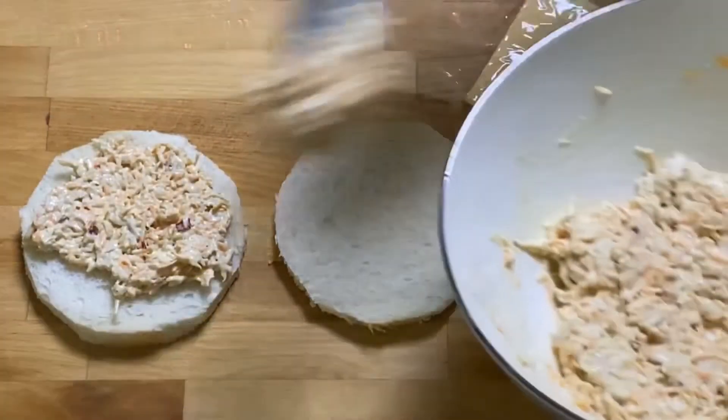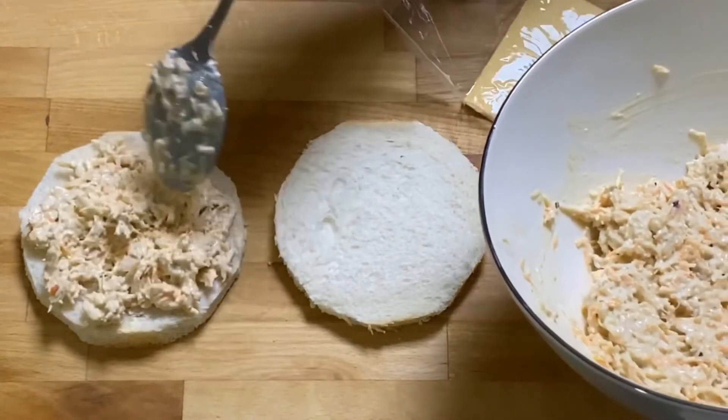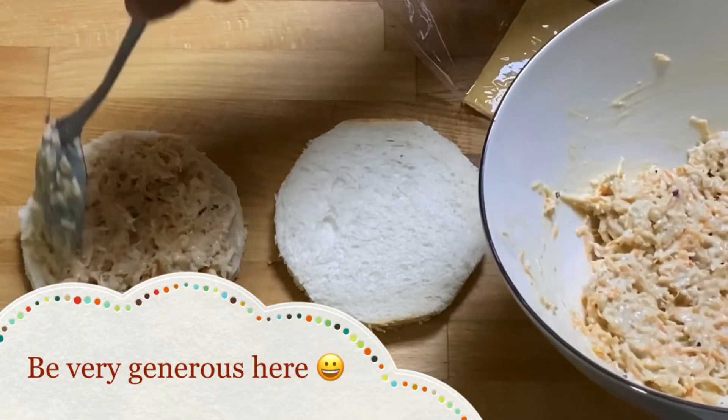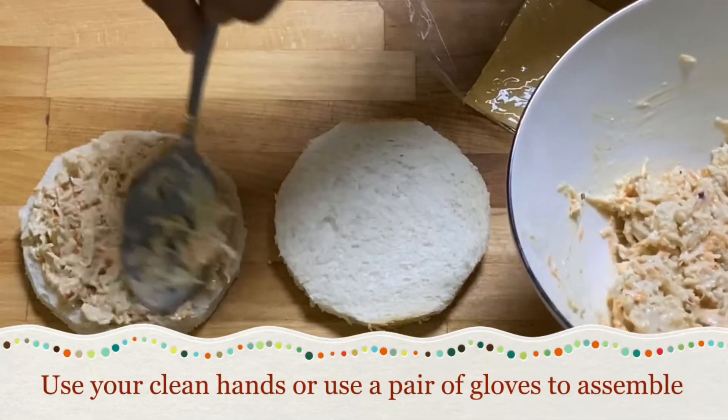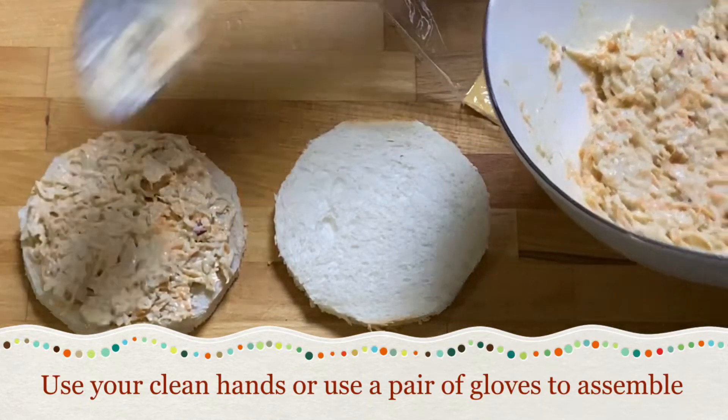This gives that mouthful of flavor — spread the filling evenly and cover with the other piece of bread.